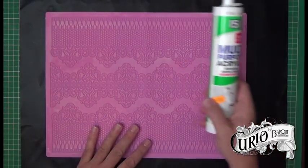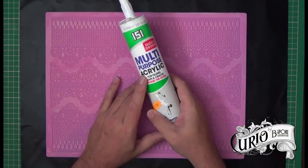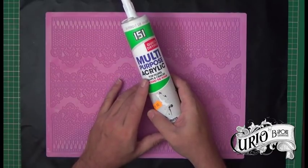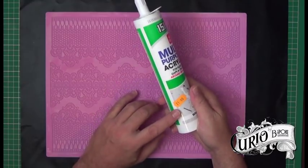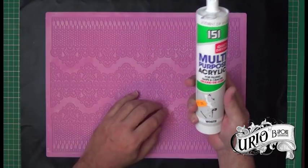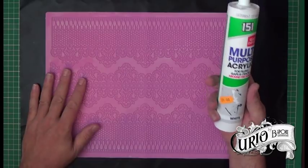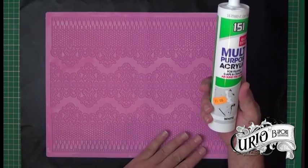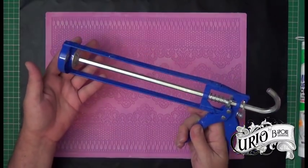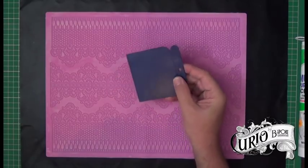The next thing you're going to need is some acrylic decorator's caulk. It's very important that you use an acrylic one. Others I don't know how well will work but with acrylic I know it works really well. This one cost me a grand total of a pound. You'll probably make eight or nine sets of lace from one of these so it works out very inexpensive. We'll of course need a caulking gun and something to smooth the caulk into the silicone mat.